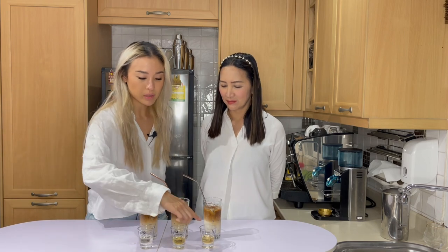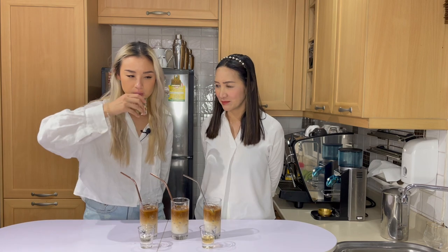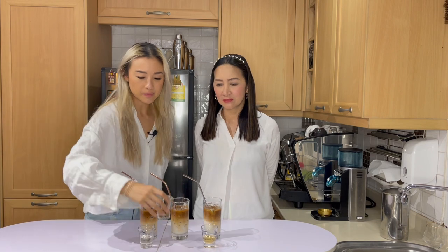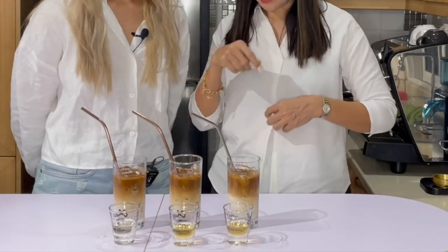I wouldn't be able to tell the difference between these two from color alone. Let's do the scent test — we're looking for vanilla here. This one almost smells very alcohol-y, not very vanilla. This one has the most, the strongest vanilla scent I would say. And this one smells definitely less alcohol-y than the first one, but you can hardly smell the vanilla. I'd be interested to know how it actually comes out in the lattes. Shall we mix all the drinks and then do the taste test?